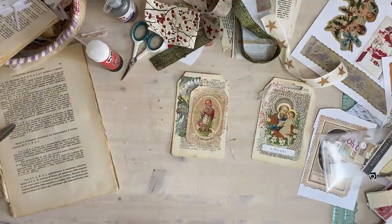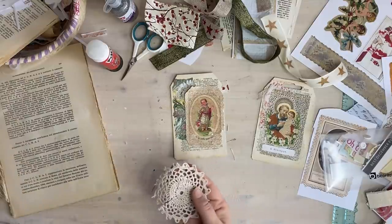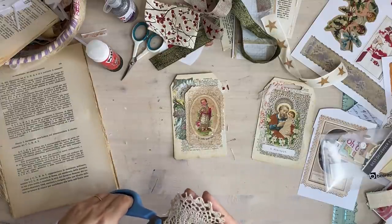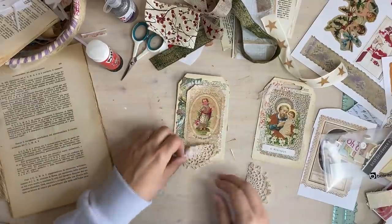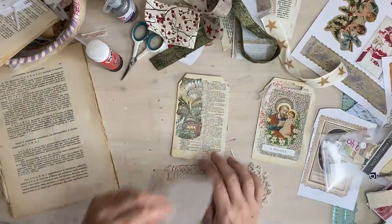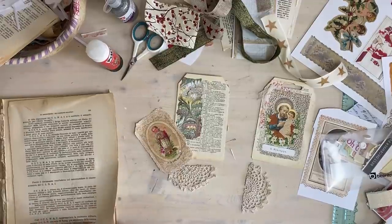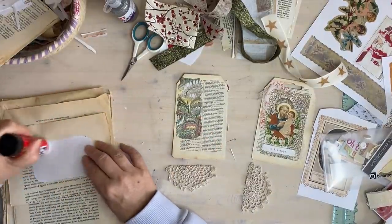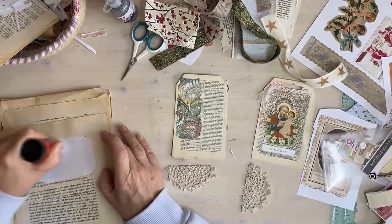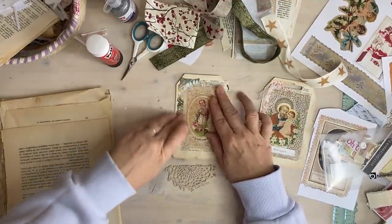I'm going to put some of this on. Of course these can go into journal cards as well. Put that there - which is the right way? I think that's the right way. So let's glue this on. Yes, they could go into journal cards as well - I just thought they'd be fun gift cards. I did some more elaborate ones last year and we might do those again. I sent one to Pam, I know I sent one to my mum.